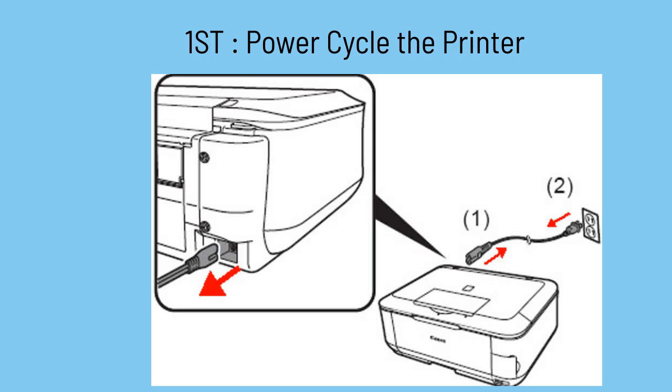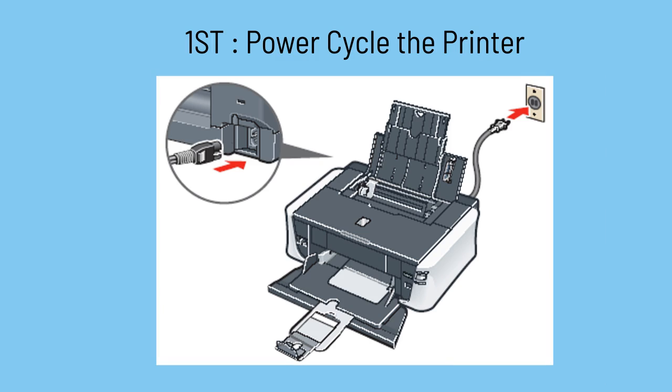First, turn off your printer from the power source and wait for a couple of moments. Then plug the printer back in and power it on. Perform a test print to check whether the error still occurs or not.